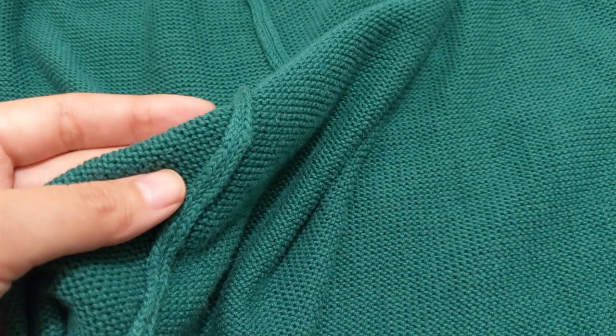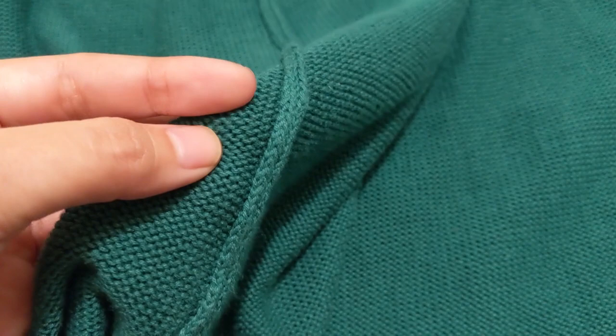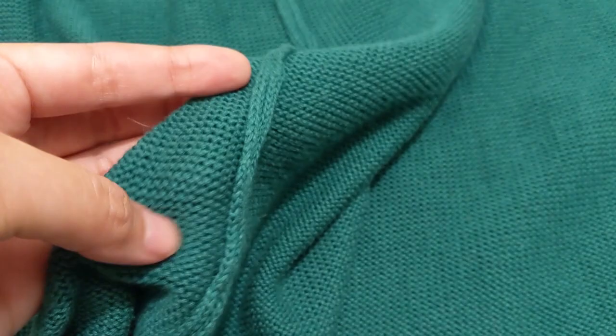Your number one priority when picking a garment to unravel is maximizing continuous usable yardage. Pick a garment that is made out of a yarn that you will actually use based on the color, the thickness, the feel of it, and the fiber content, which is usually available on the garment's tag.